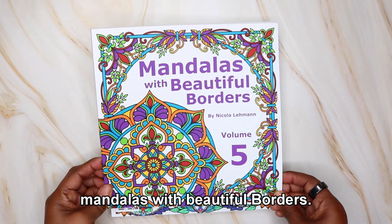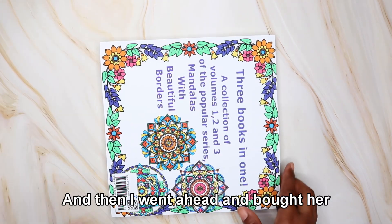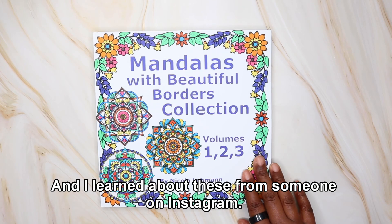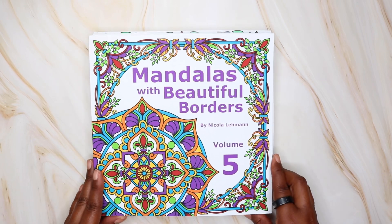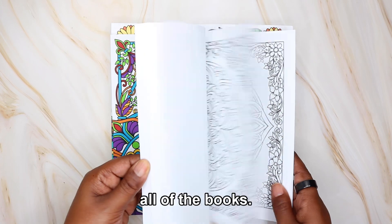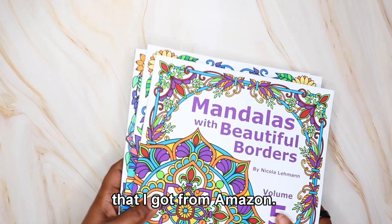I also have Mandalas with Beautiful Borders, Volume Five, also illustrated by the same person, Nicola Lehman. And then I went ahead and bought her collection of Beautiful Mandalas with Borders, Volumes One, Two, and Three. I learned about these from someone on Instagram — she had colored something from one of the books and I loved it, so I decided to get some. I will be doing a flip through of all of the books. I like mandalas with borders.